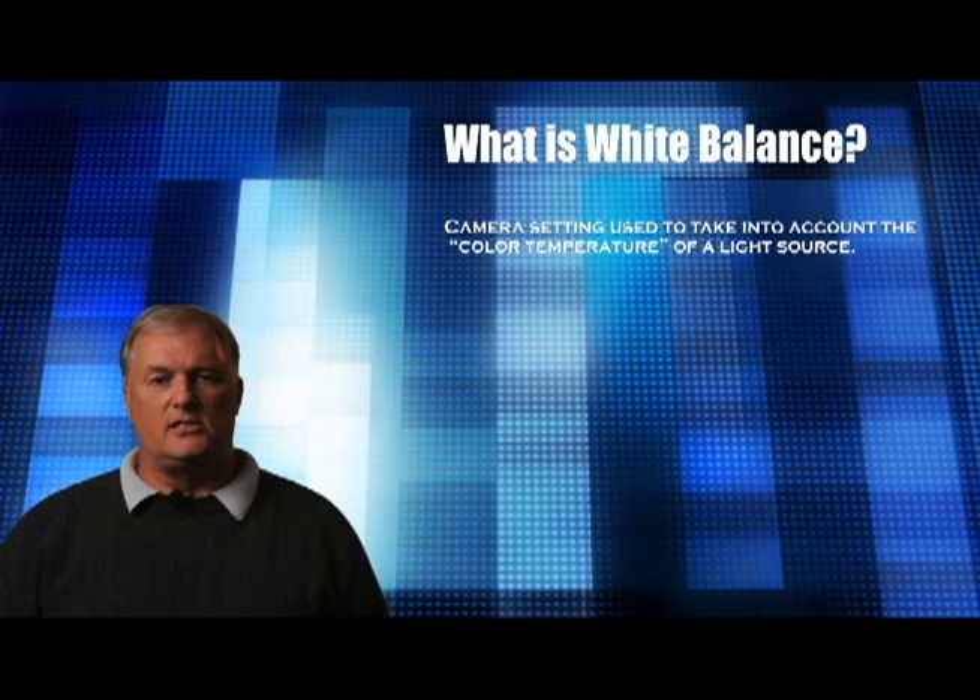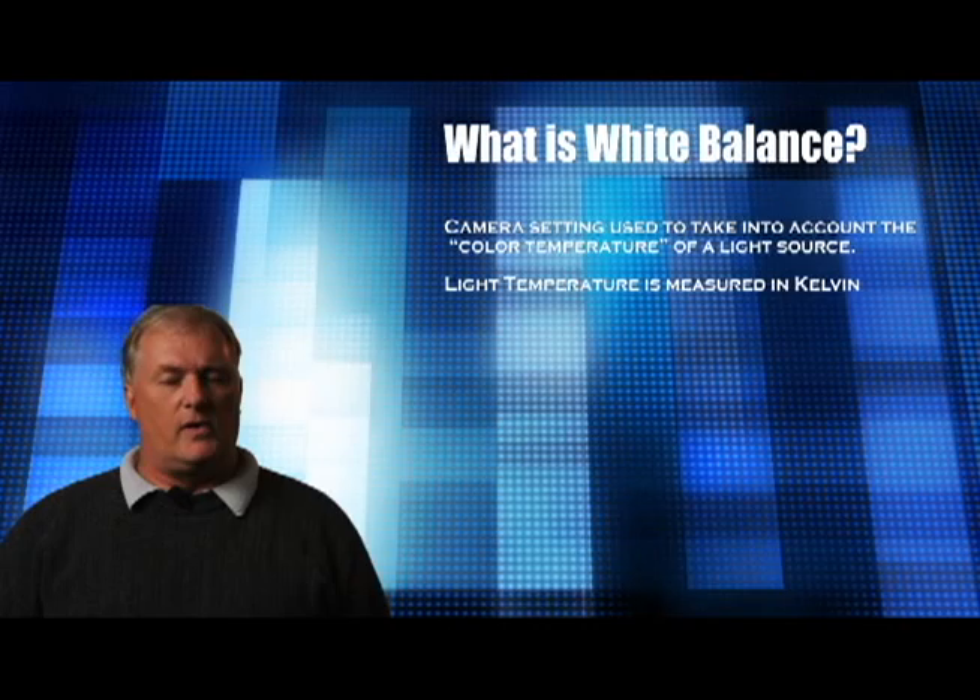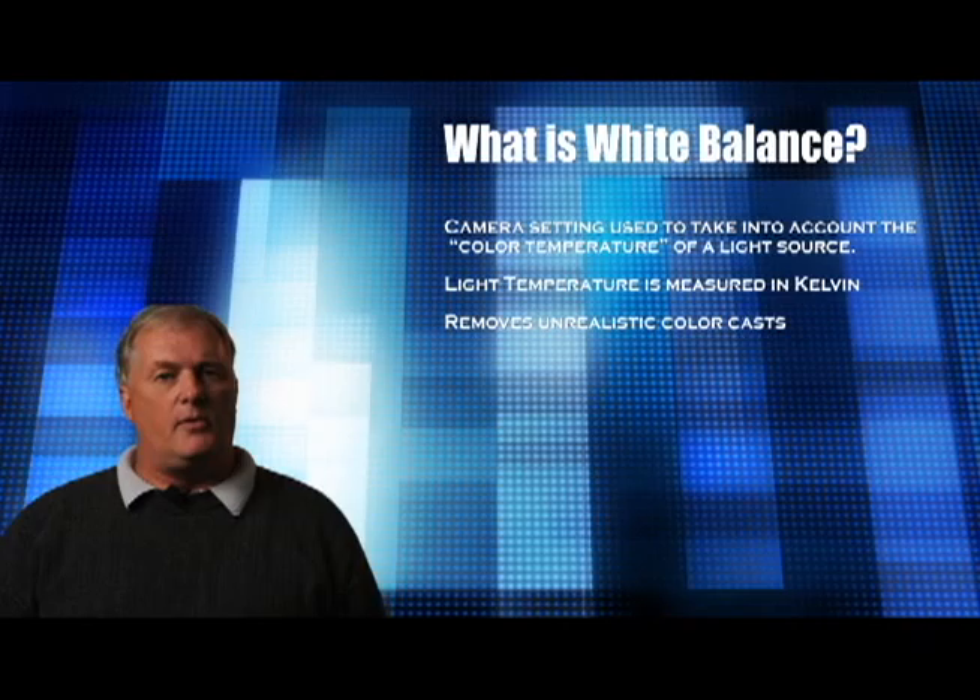Color temperature is measured in Kelvin. You don't really need to know that, but you do need to know that every light source has its own color temperature. By adjusting the color temperature, you'll be able to remove unsightly color casts that might appear in your images.